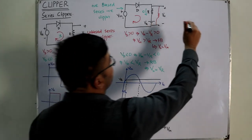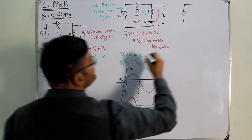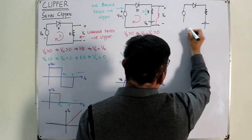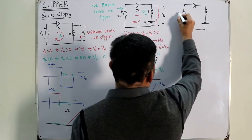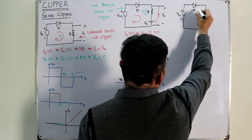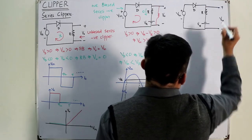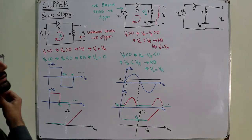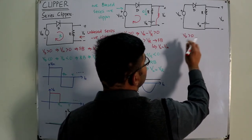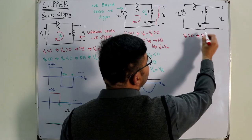For the third case, we reverse the polarity of the reference voltage while keeping the diode in the same direction. We have: input voltage (plus-minus), reversed reference V_R (now minus-plus), a load resistor, and an ideal diode D. The output is taken across the output terminals with polarity plus-minus V_output.